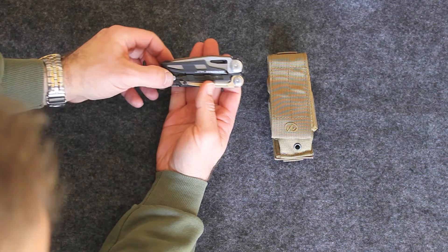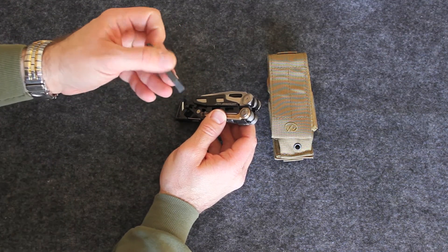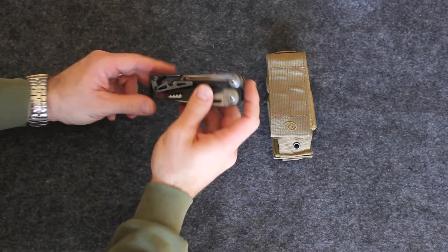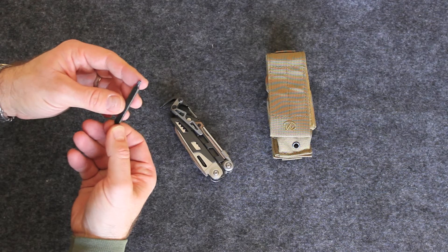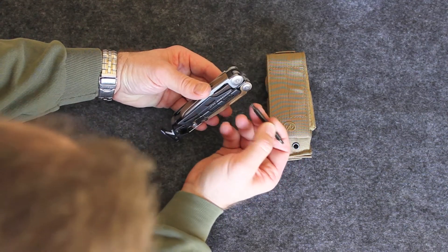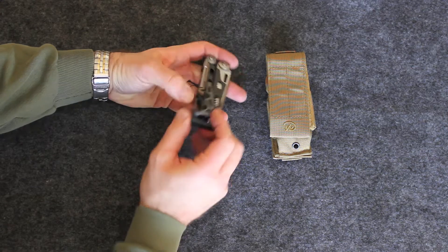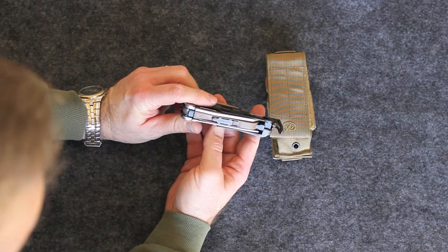It's got a lot of bits, which I like. On this side you have a number two Phillips and a quarter-inch straight edge standard. And on the other side you have a hex and a torx. It'd be nice if you could use these for takedown, but it's not set up to do that — and they might have a perfectly good reason for that. I think that covers everything on the outside.